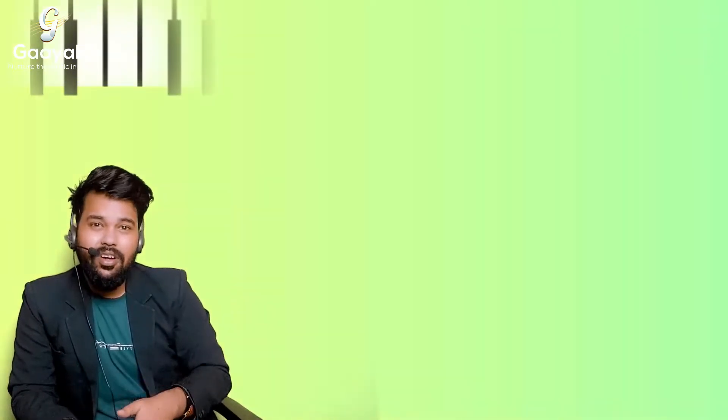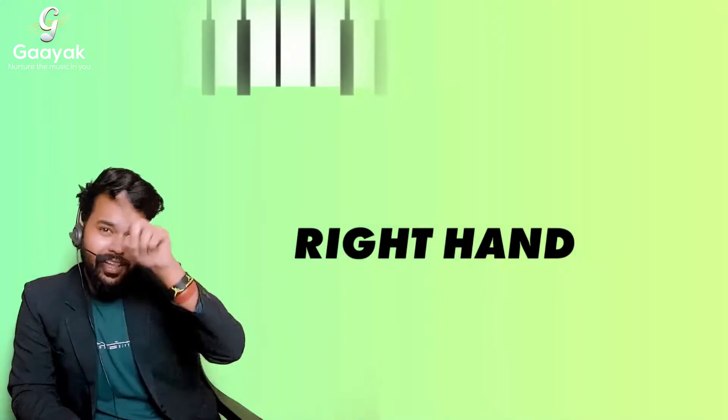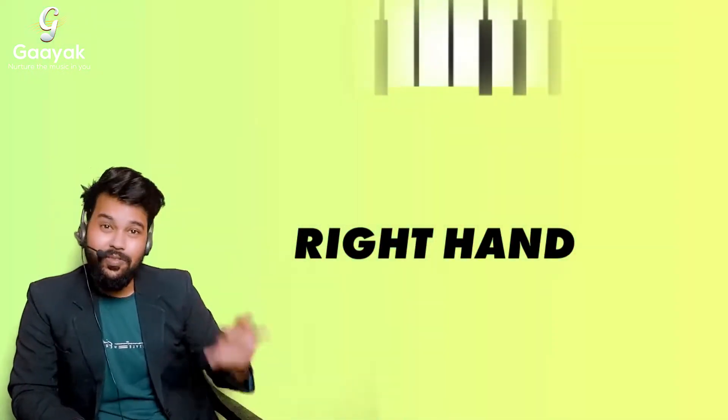When you see the treble clef on your sheet music, it tells you: play with your right hand. The treble clef, that S-shaped symbol, tells you to use your right hand.